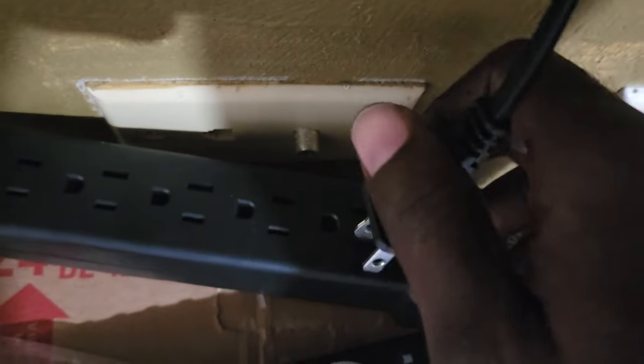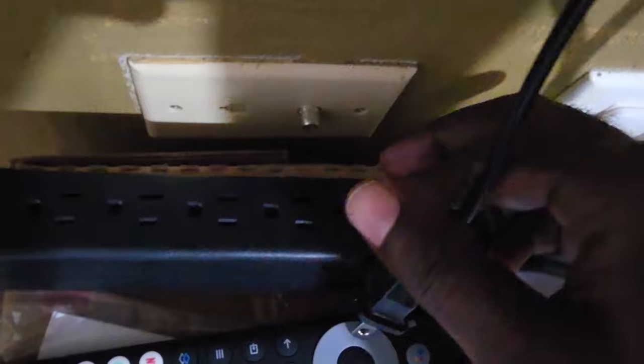So the first thing you want to do is go ahead and unplug the TV. Find your power outlet and unplug the TV from it.